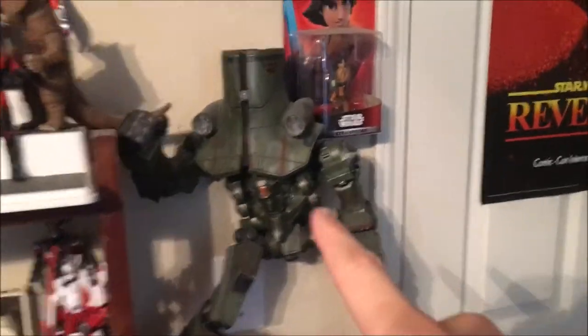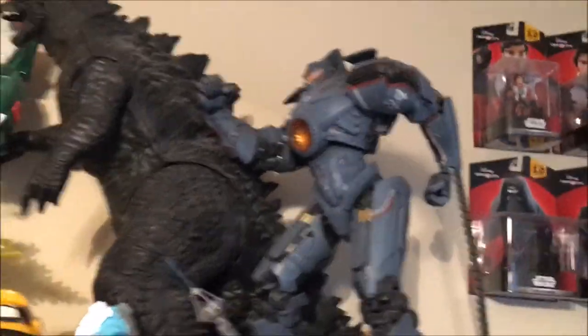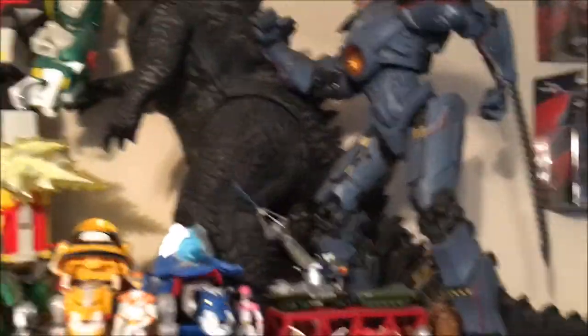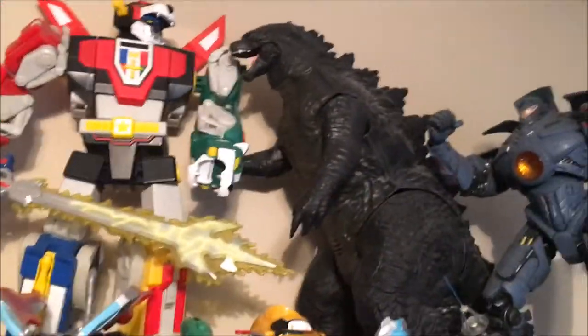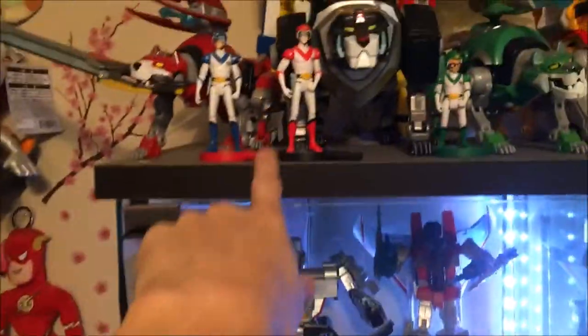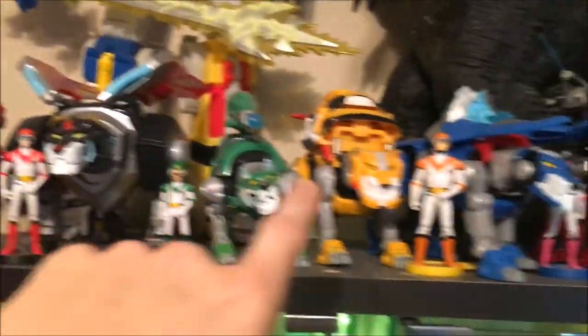I have the Cherno Alpha 18-inch NECA from Pacific Rim. Up here, I have the Gypsy Danger — there was also a Striker Eureka and a Damaged Gypsy Danger, but these are the only two I have. That is the Legendary Godzilla, which is even taller and has that huge tail. That is the Matty Collector original Voltron, but redone. These are the figures that came with it, and these lions are from Legendary Defender, the current Netflix series, which is very good. Here's some little chibi Godzillas. There's a Mazer Cannon my buddy Ian got for me.